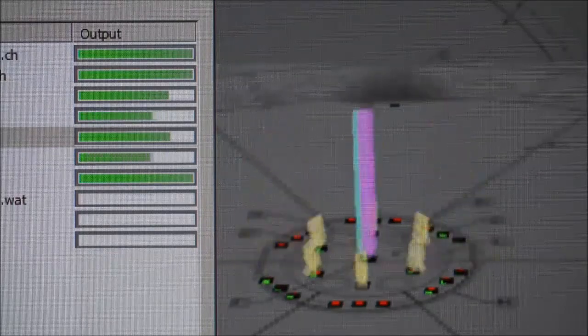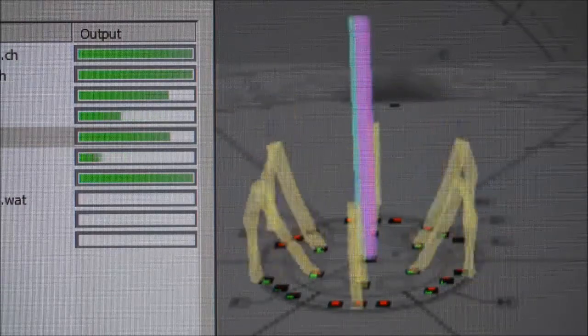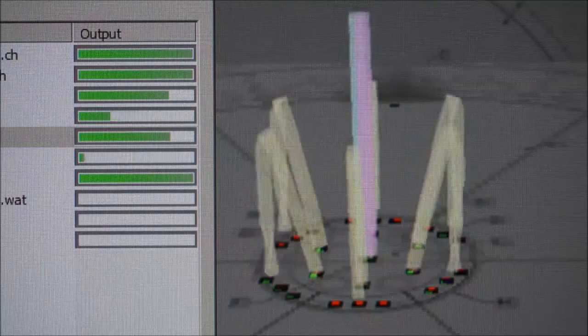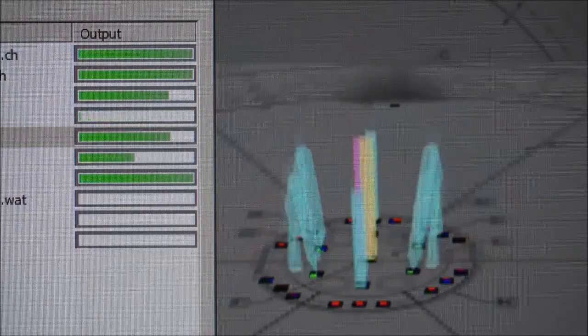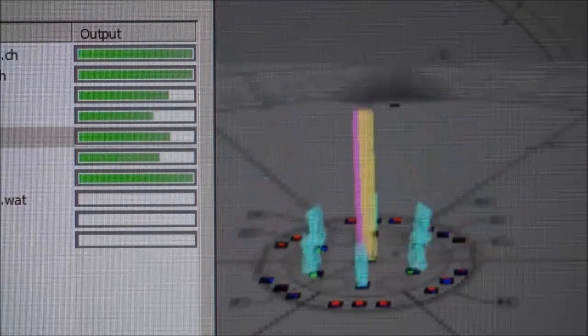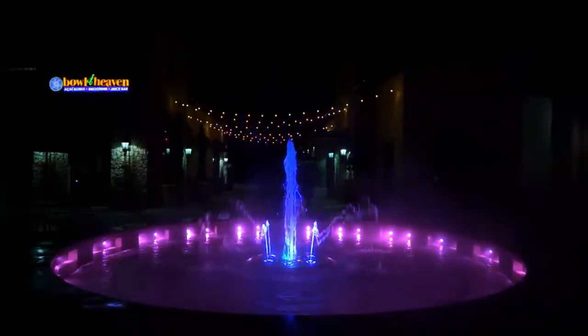Visualized by the H2O Arts 3D simulator is automation controlling two pumps with varying speeds, such that their relative synchronization changes over time. Combined with a long lighting chase, the effect is that of a never-repeating dance of elements. Here it is running in the real world.